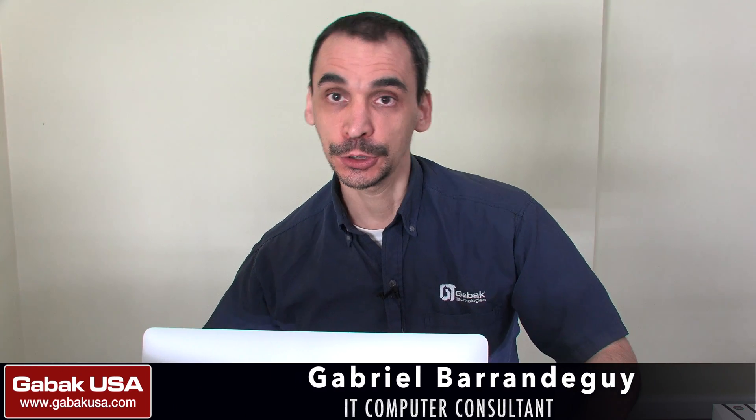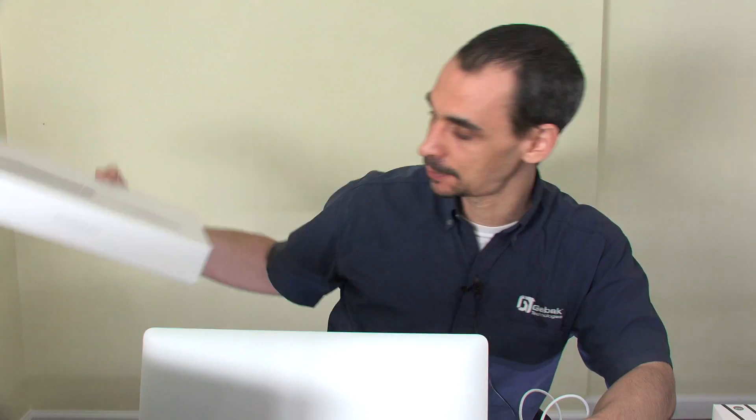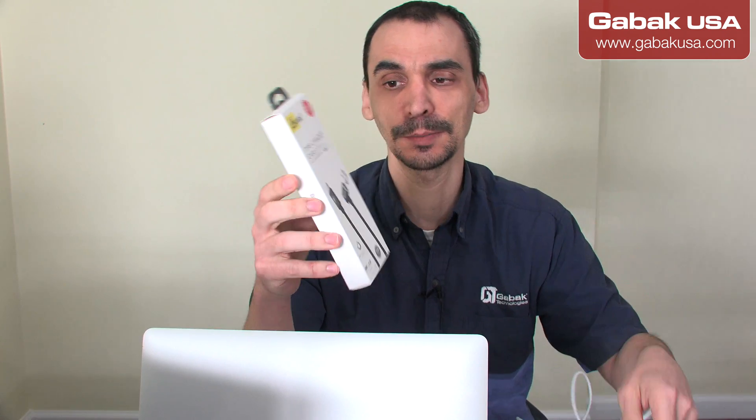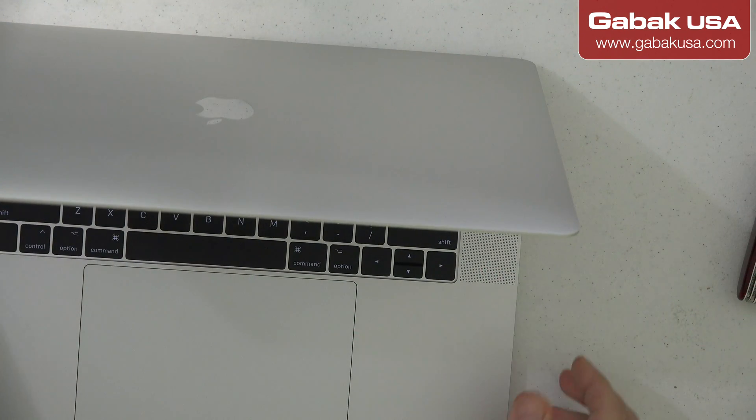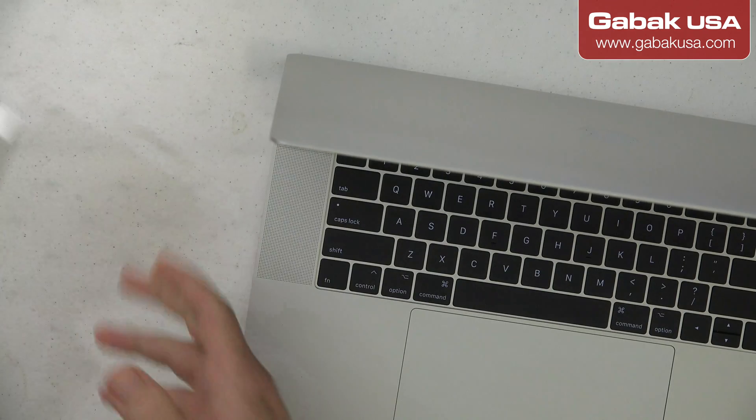Hello, my name is Gabriel from Kappa QSA. In this video I'm going to show you, if you have a MacBook Pro — the model with the touch bar — how you can get your MagSafe connector back. I'm going to show you one of these cables that comes with an adapter. I was thinking, well, let's try to use something like this, so this is going to be like an unboxing and we are going to try it.